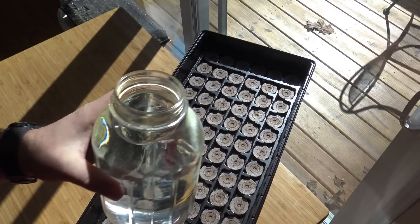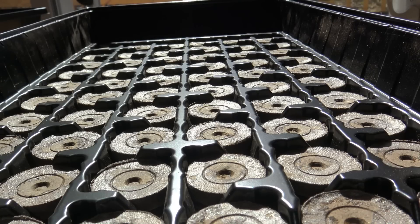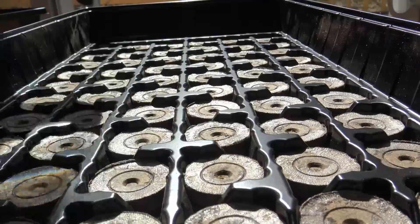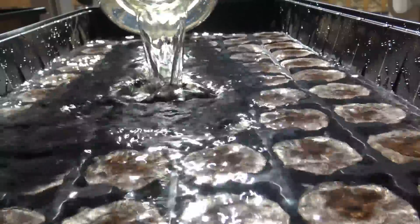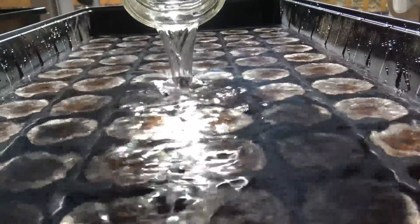We've got our mason jar here. We're going to gently pour our water in – take this full half-gallon of warm water and go ahead and pour it in. It's important that you pour all the water in at once, because once these little pucks start to swell it's very difficult to pour water in without disturbing them. Here goes a full half-gallon of water. This water is lukewarm – about 100 to 110 degrees. We're going to speed the camera up and let you watch these little guys grow.